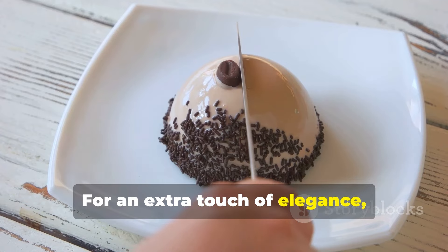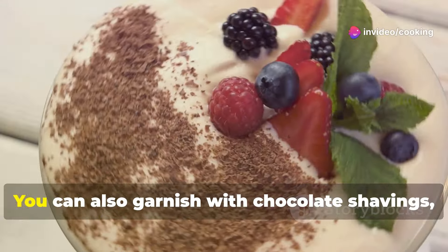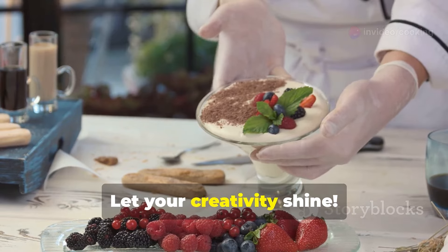For an extra touch of elegance, use a stencil to create a beautiful design with the cocoa powder. You can also garnish with chocolate shavings, fresh berries, or a sprig of mint. Let your creativity shine.